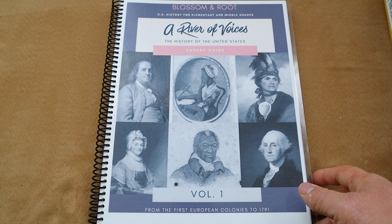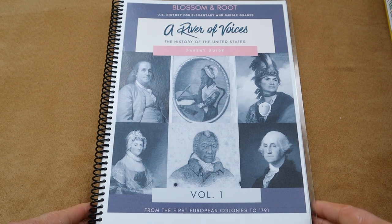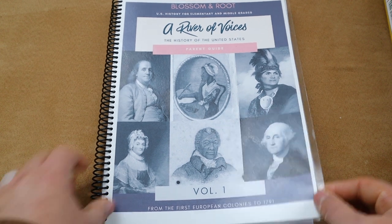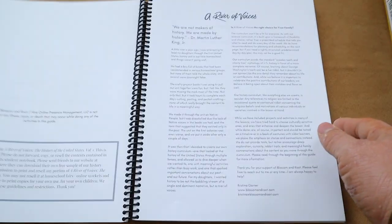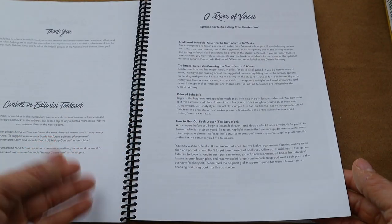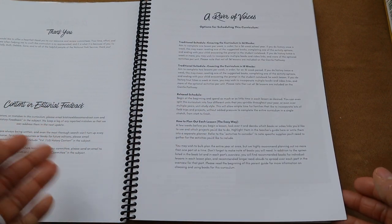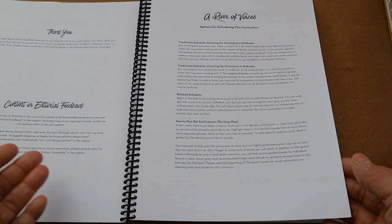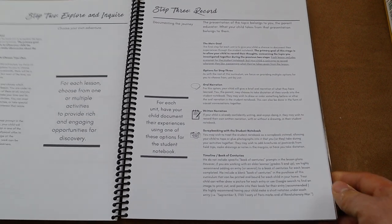This is Blossom and Root's A River of Voices — United States History for Elementary and Middle Grades. This particular volume covers the first European colonies to 1791. As far as scheduling goes, you can really pick and choose how you want to do this curriculum. I am doing the traditional schedule, covering it over a 36-week period doing history twice a week.